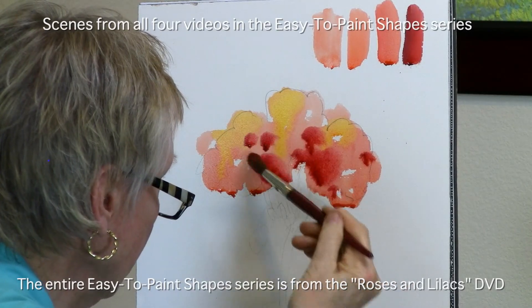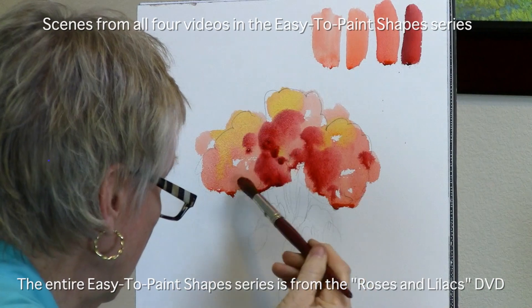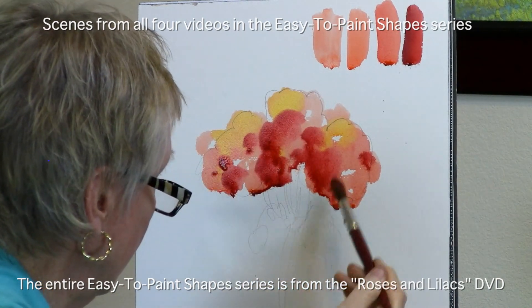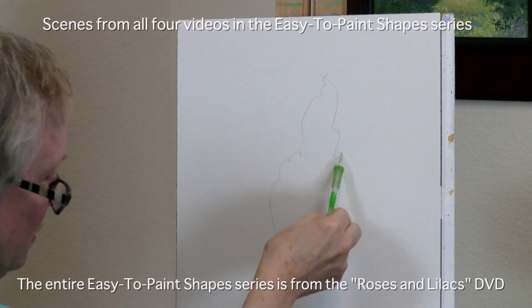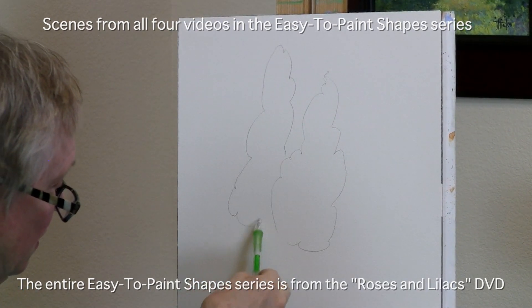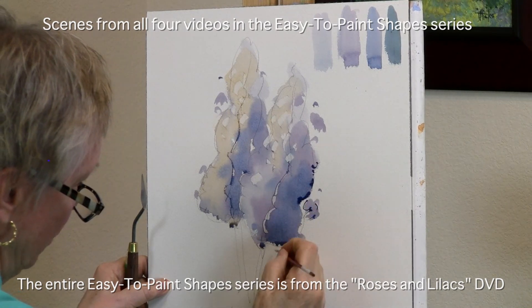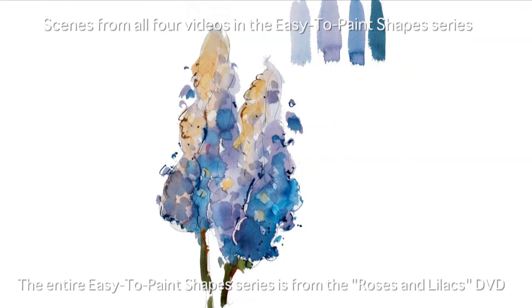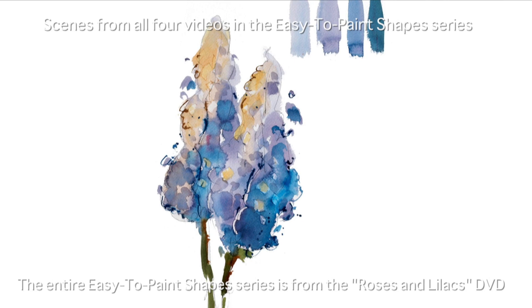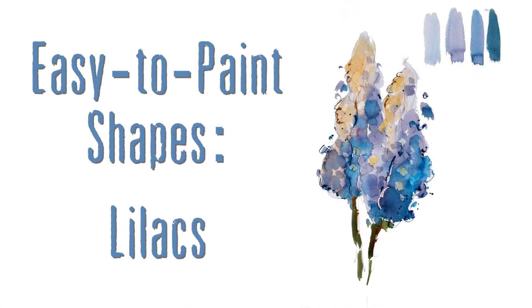It is very important to complete the suggested exercises quickly to avoid becoming too detail oriented. Repeat them often until you are completely comfortable with the process. In the doing, you will be on your way to becoming the kind of artist who creates works of art instead of one who merely paints pictures. So let's get started.